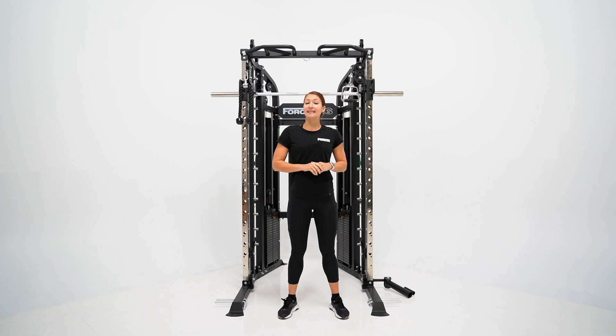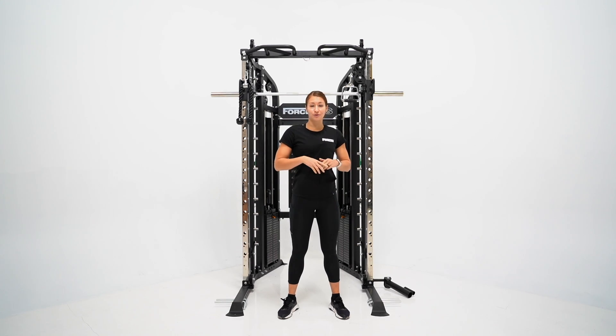Hey guys, Hannah here and today we're looking at the G6 All-in-One Trainer from ForceUSA. The G6 All-in-One Trainer is a versatile, convenient and safe piece of strength training equipment designed to help you or your clients reach their fitness goals.